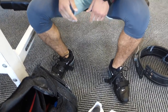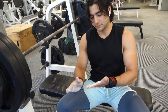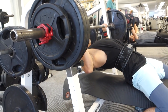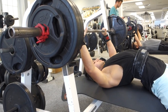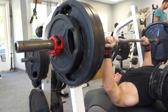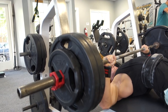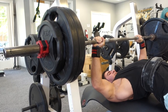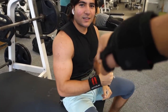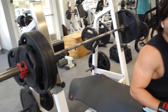He actually bench presses with the Romaleo shoes — I personally don't do that, but to each his own, whatever makes you feel comfortable. Put the mat on and let's get it — come on bro! Holy shit, that's flying — come on, come on! I'm so freaking proud. That last one was a grinder but the form was perfect. Hell yeah man!